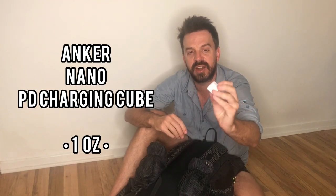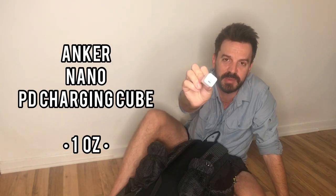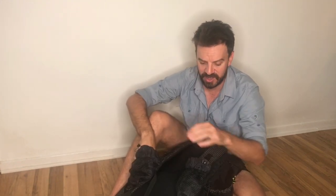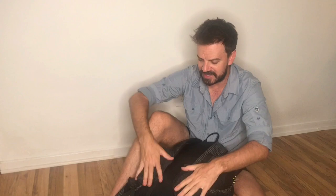Here's a little Anker Nano Power Cube — that's for charging my battery. This is the PD Nano. Works really well, weighs an ounce, and charges my battery up really quick.